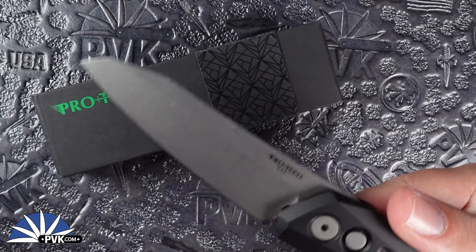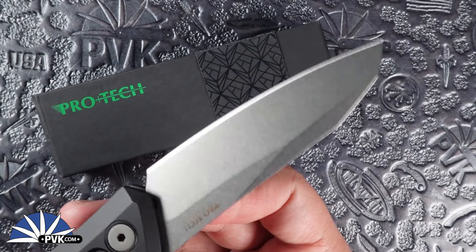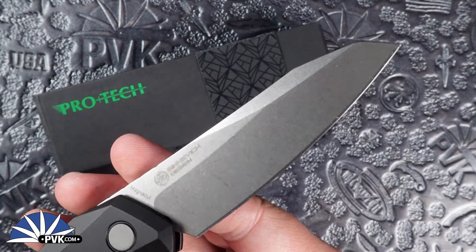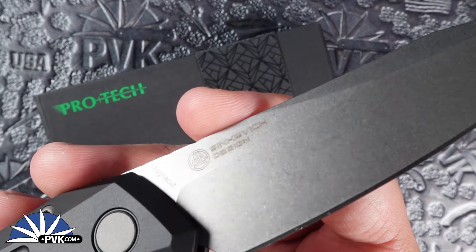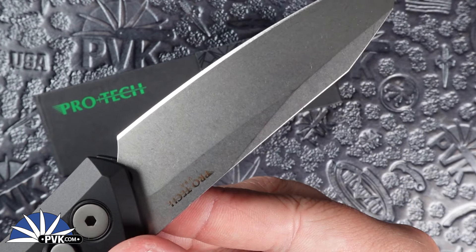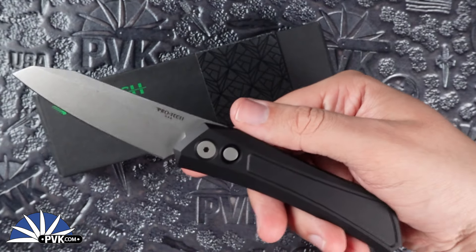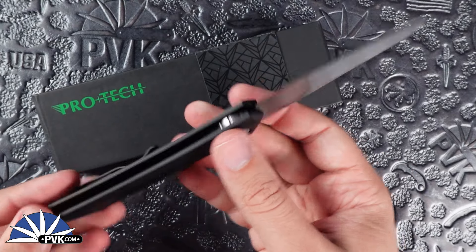It also features a 3.3 inch blade and an overall length of 7.6 inches when fully open. The blade itself is done in a wharncliffe style and has been done in a stonewash finish in Magnacut steel. As you can see on the back you have Sienkiewicz's design work, and on the front you have ProTech USA.